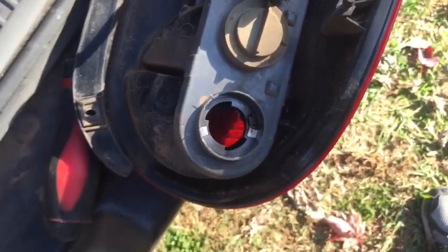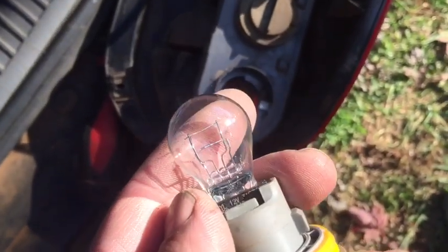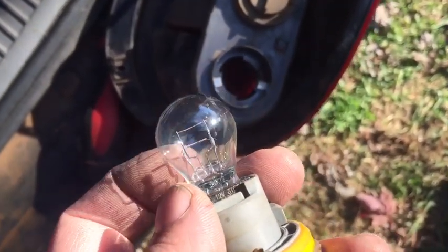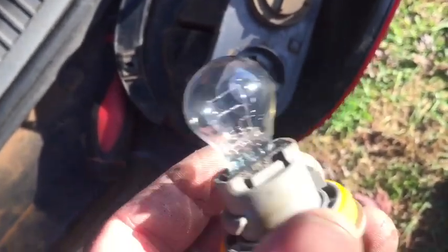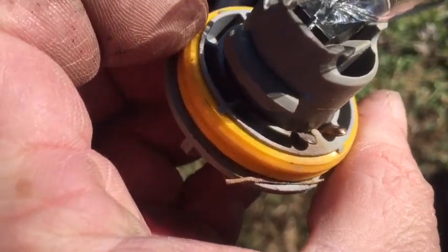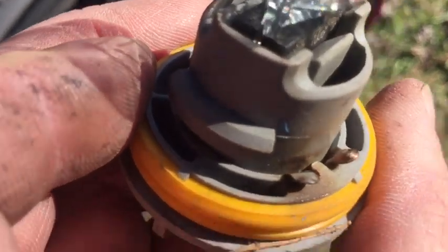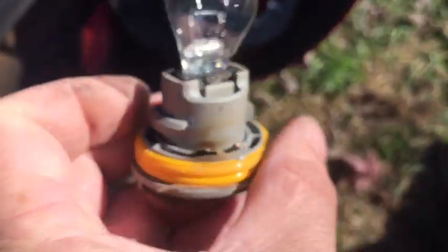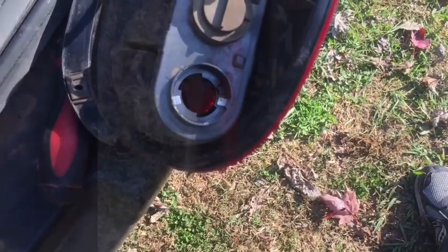Both the filaments of this bulb appear to be intact. When you see one that's broken and not making full connections side to side, that usually means it's bad. But in this case I think this bulb is fine and that we're simply going to have to clean up our connections. So you get a little file or a piece of sandpaper, clean off the burned part, and then make sure you pull things up to get a good firm connection.